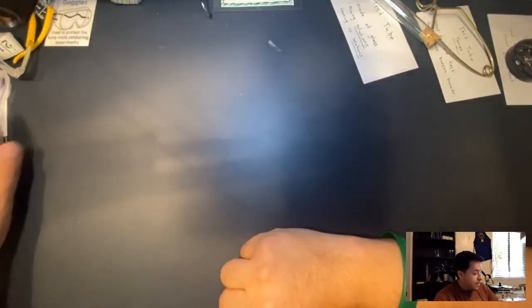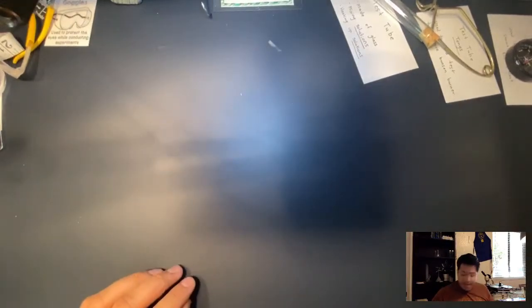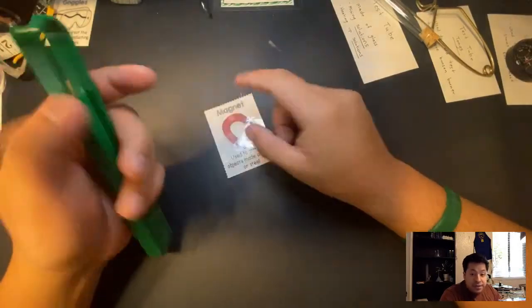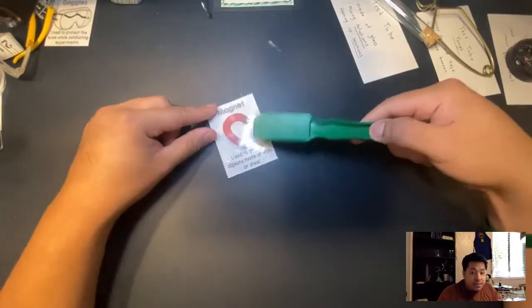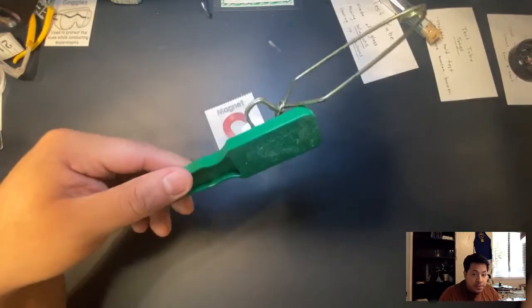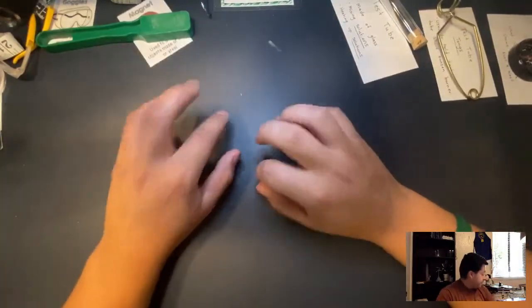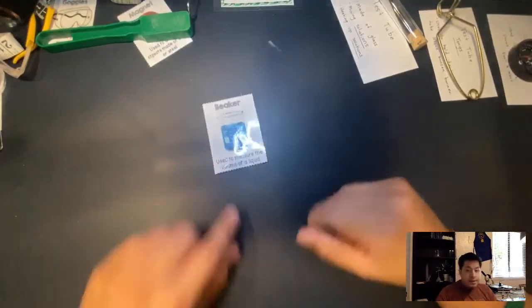Another tool we're going to be using a lot when doing investigations outside is a magnet. It's used to attract objects made of iron or steel. This may not look like a typical magnet, but trust me it is — it attracts. The keyword is 'attracts.'